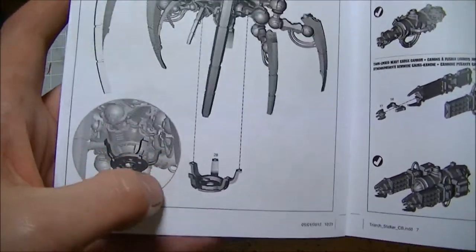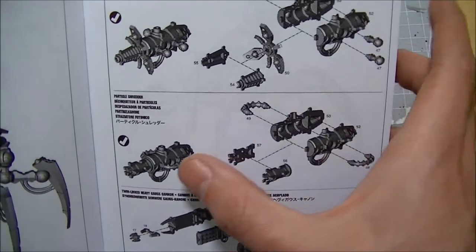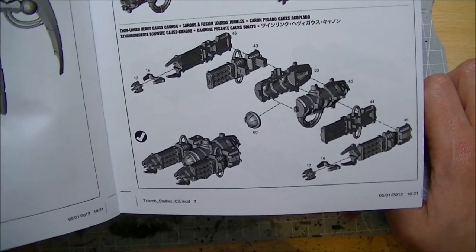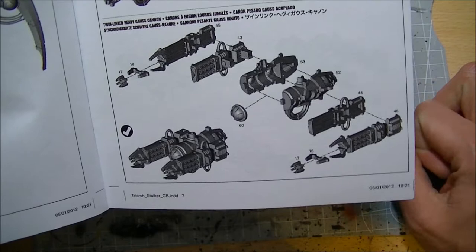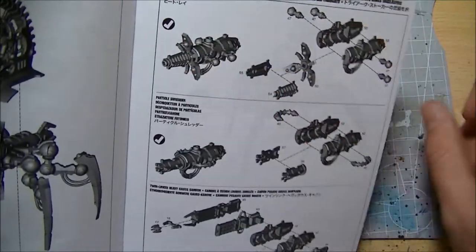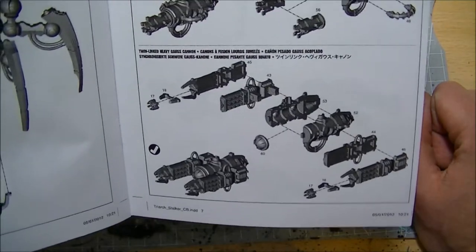Then we can look at what underslung weapons we're going to put on. They give you the heat ray, which is cool, or the particle shredder, or the twin linked heavy gauss cannon. This looks like an absolute evil, evil bit of kit. I'm really tempted to put the twin linked gauss cannon on because I really like gauss, but I think I'm probably going to go with the heat ray just because it's something a bit different. Or I could just be really smart and magnetise the whole thing and swap and change them.